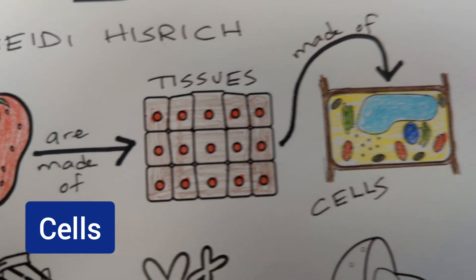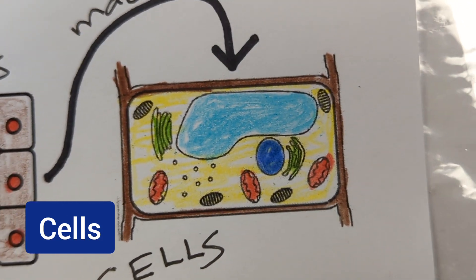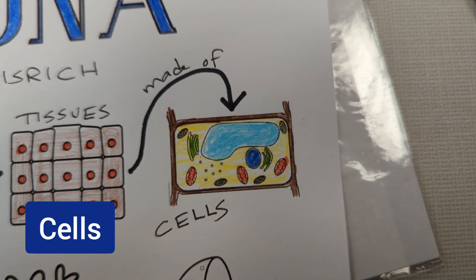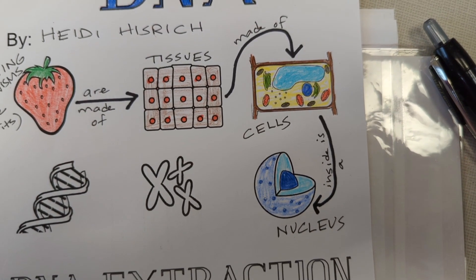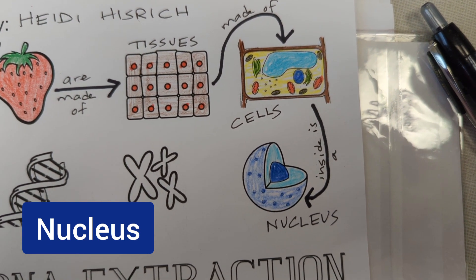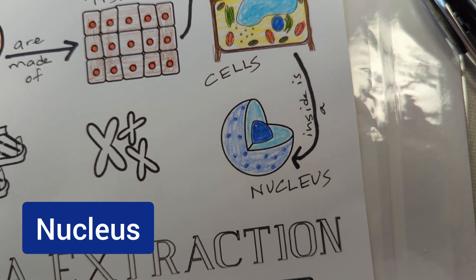If you zoom in on any one of these cells in the diagram and get a closer look, in a plant it's going to look something like this. In us, cells would look a little different, but they have a lot of the same structures. We're talking about plant cells, and because they are eukaryotic — meaning good nucleus or true nucleus — inside of each of the strawberry cells there is a nucleus.